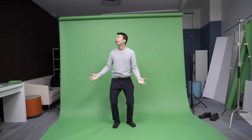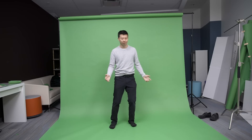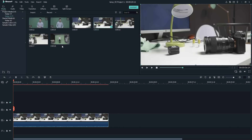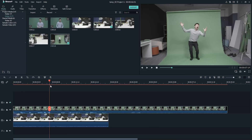With this trick, you can shrink your subject and make the surrounding look bigger. First, you'll shoot your subject with a green screen background. Once you got that footage and the background footage you want, import them both into Filmora 9. On the video track, place the footage you want to look larger below the green screen footage. After that, it's time to get shrinking.